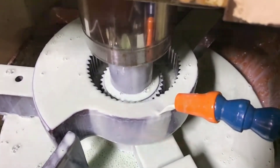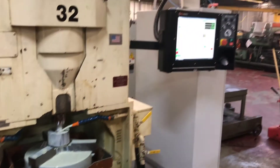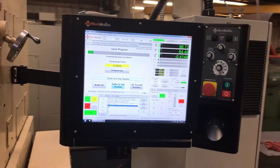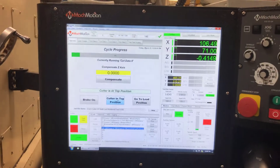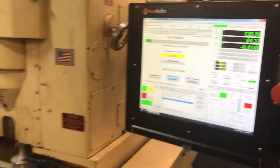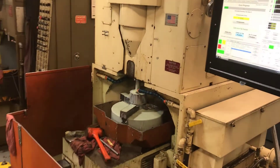Not only was the 1988 Fellows gear shaper restored to its original condition, but MachMotion's technicians were able to improve on the machine's production and performance.